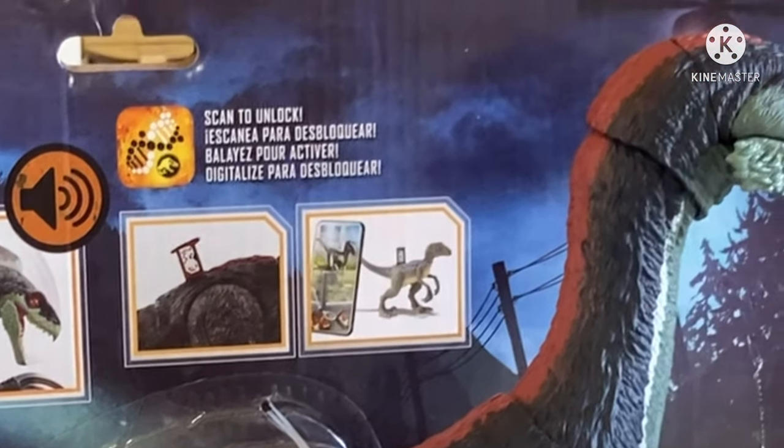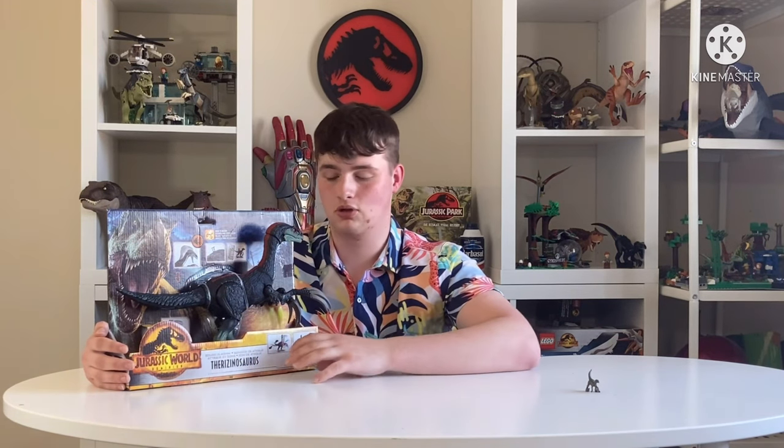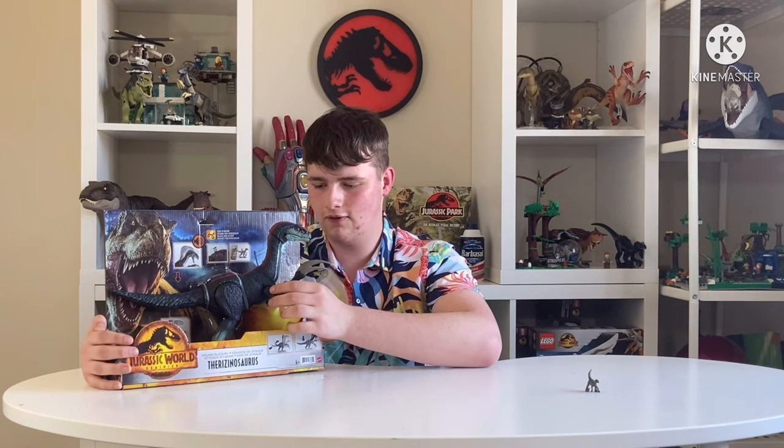The front shows some of the animations, including the scan code for the Primal Ops game. There's an action feature — geez, that's quite loud, hopefully it's not going to destroy the mic. It also has poseable hands and other features, pretty much like the T-Rex for action figures.